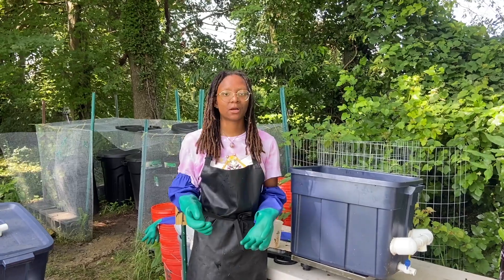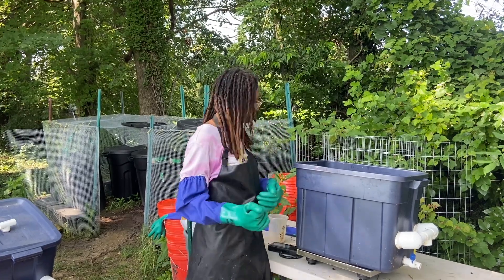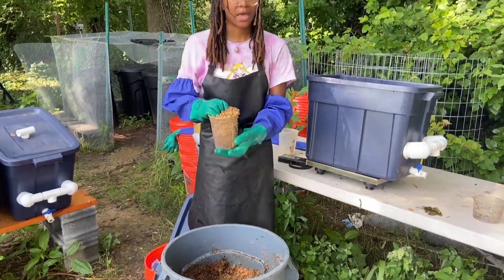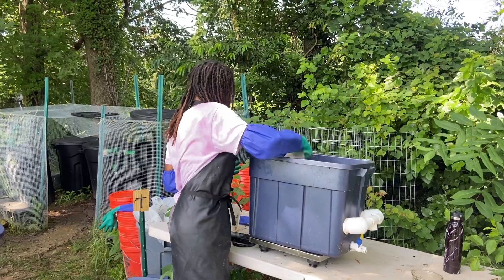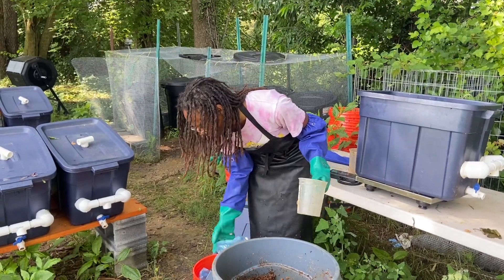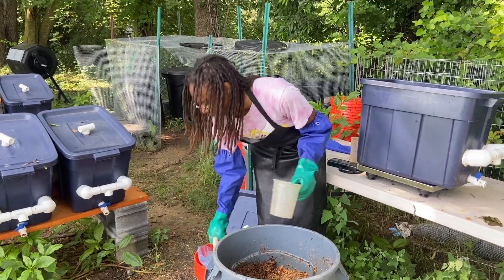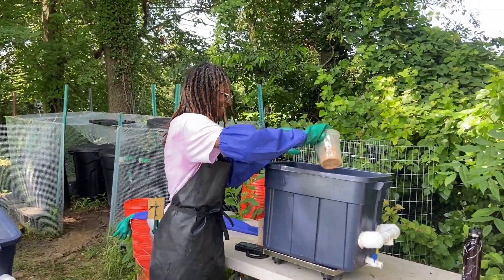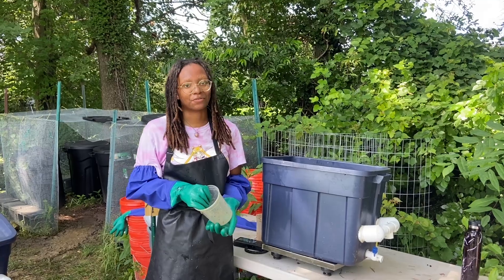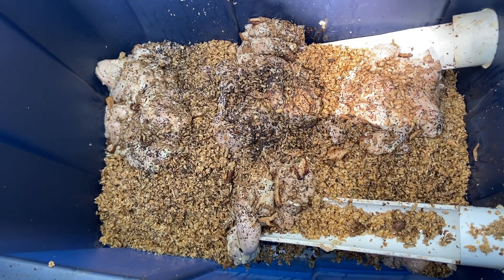For this bin, we're doing a combination of 10 pounds of spent grain, which is brewery waste, and 5 pounds of meat. So how I add food for the larvae is I just scoop up some of the spent grains and then add this into the bin, and then I do the same thing with the meat. We usually get the meat from the local restaurant as well. I'll show you guys what the bin looks like when it's full and we're ready to add the larvae. Now you guys can see what it looks like when we add the larvae to the completed bin of meat and grains.